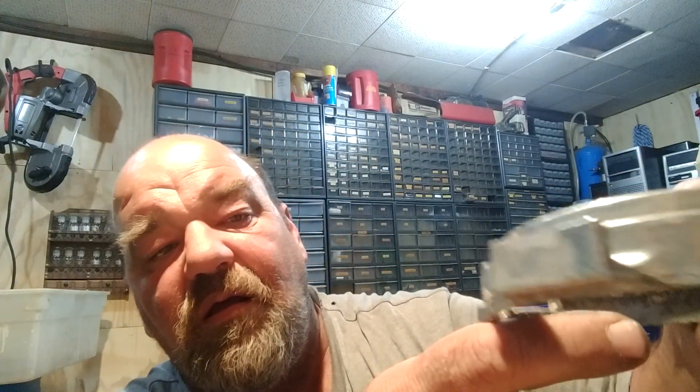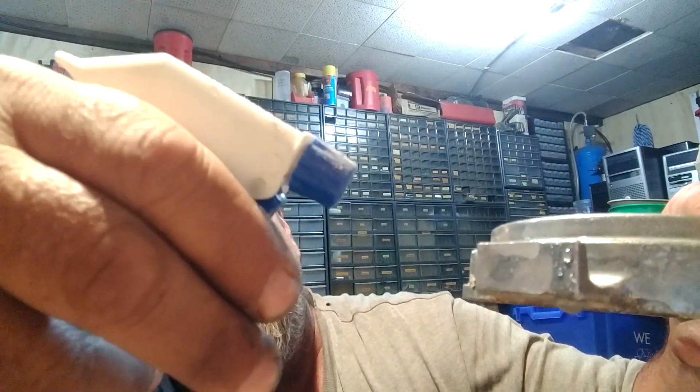And the install ring for the garbage disposal stays silver. So that is cast aluminum.